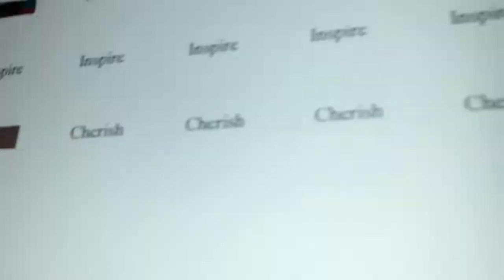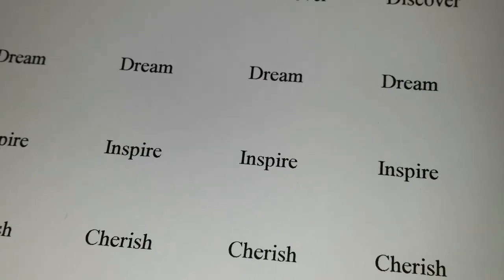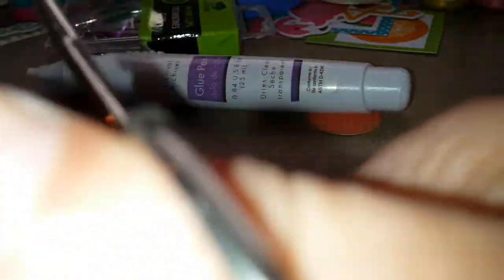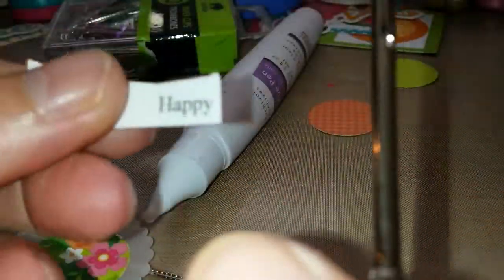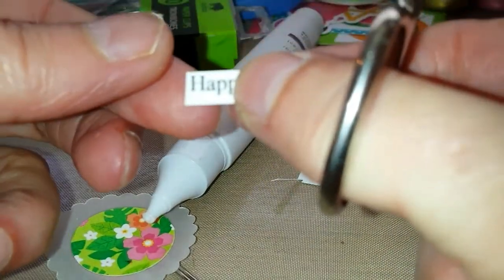A while ago, I printed out a whole bunch of words in a Word document, but it printed out on cardstock. So now, whatever word I want to use, I can cut out. For now, I'm going to pick the word 'happy.' I'm just fussy cutting it out.